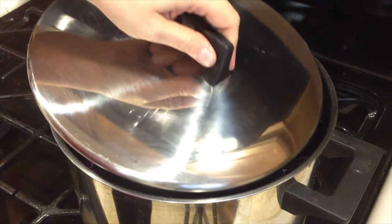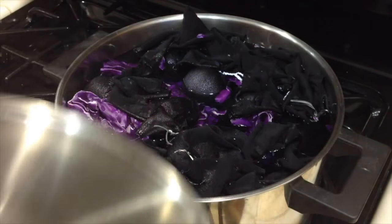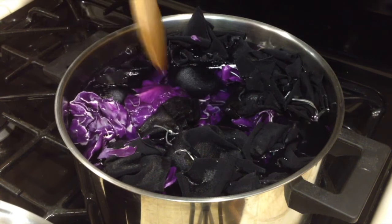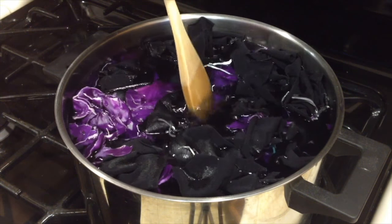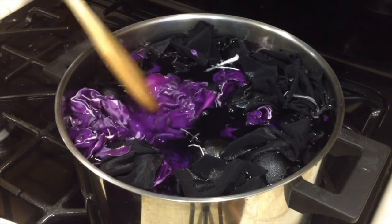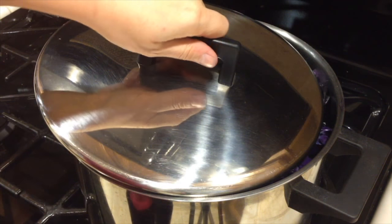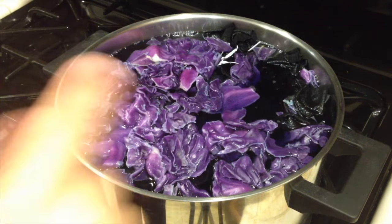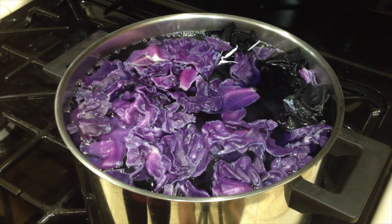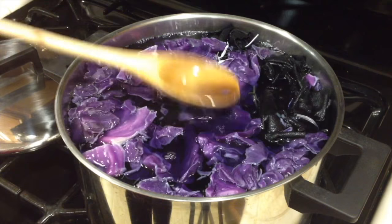Now let's turn on the stove and put the lid on — this way it can come to a boil faster. Also make sure the eggs are under the water. Because the cabbage just floated to the top, make space carefully and put the eggs beneath the cabbage so they are under the water. Since I'm using a really large pot it took a long time to bring it to a boil, but now it's boiling. So you want to lower the flame and have it boiling for 10 minutes. You can also see the color is getting really rich, which is amazing.